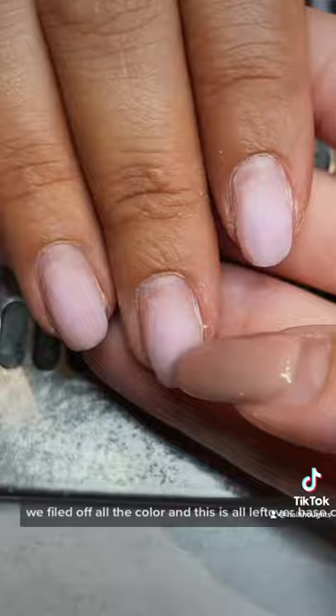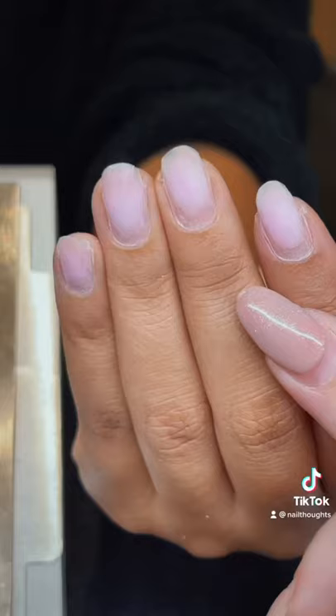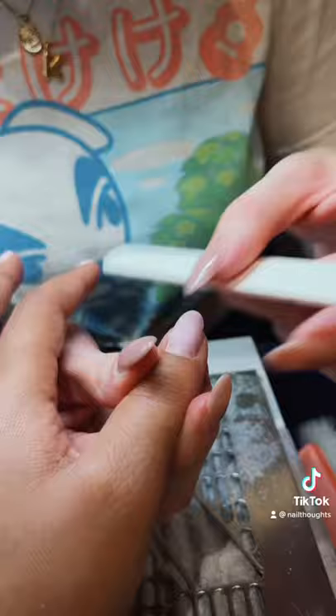We filed off all the color and this is all leftover base coat that's not lifted. I'm going to hand file it and even it all out before we put more.